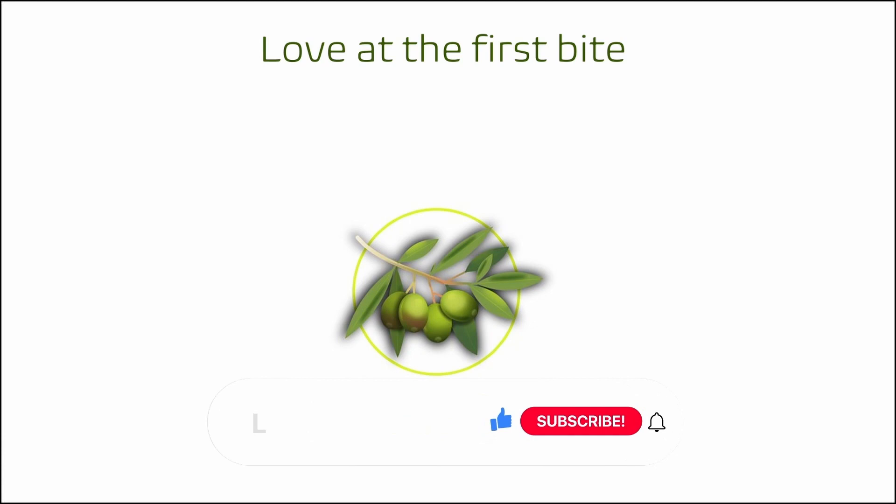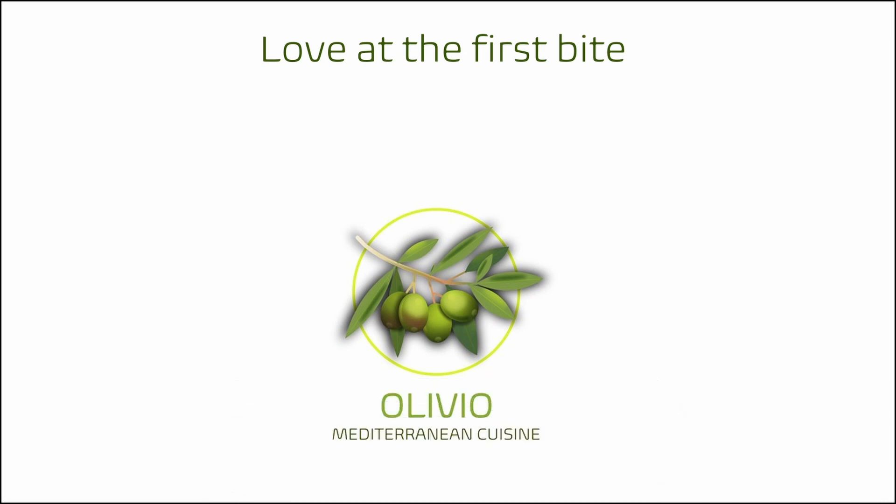I hope you learnt something new and found this video helpful. If yes, please give us a like and consider subscribing. Watch other videos from my channel that you might also like. Thanks for watching.